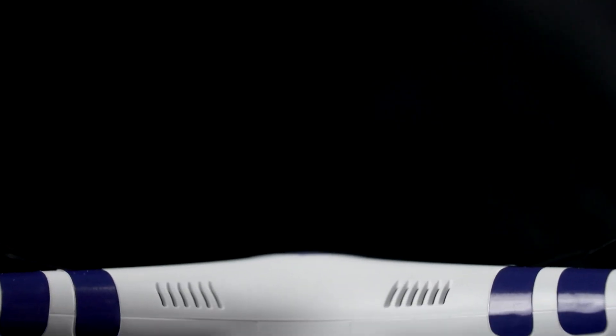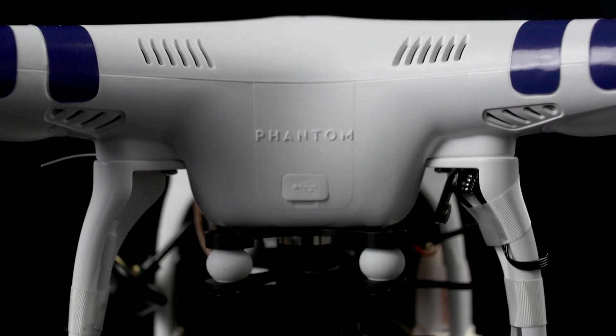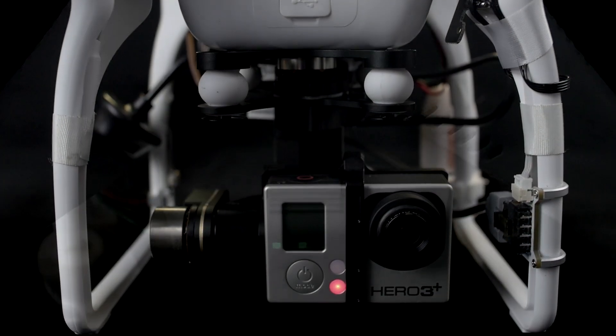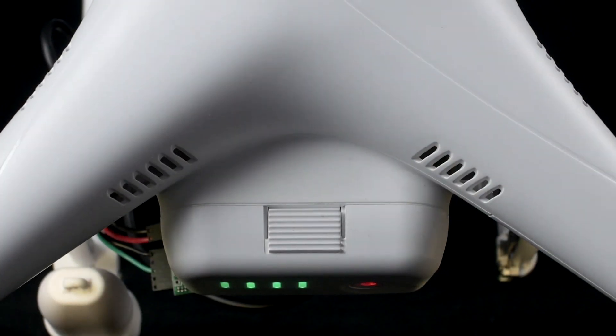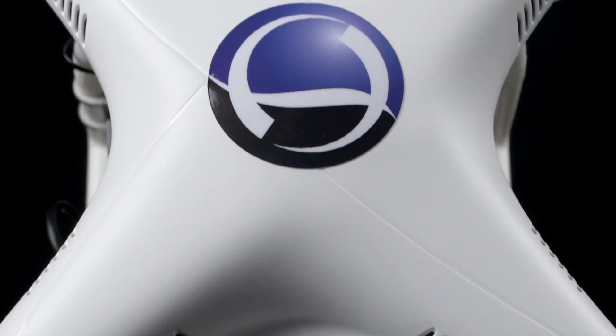While we wait for the batteries to charge, let's take a look at the Phantom. The craft comes with a gimbal pre-installed. However, it is highly recommended that you remove the 3-axis gimbal and fly without it for at least 10 hours in order to properly familiarize yourself with the Phantom's controls.